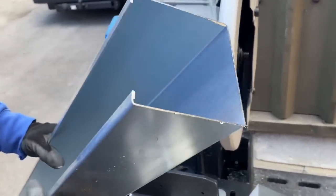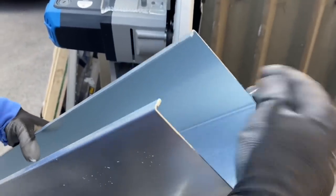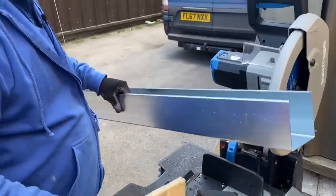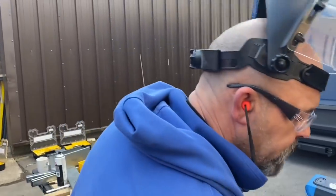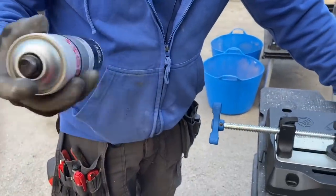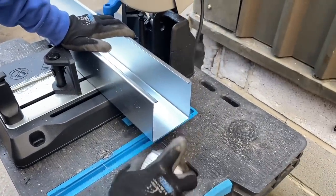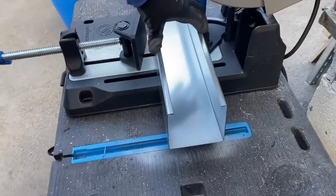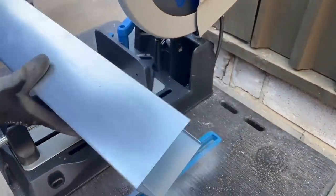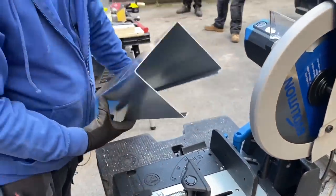That's a fairly clean cut, but of course we need to spray the cut end so it doesn't rust. Top tip for spraying: aim at an angle from the inside of the trunking, so you don't have to tape up the outside face. No tape required, no spray on the outside, no masking needed — top tip.